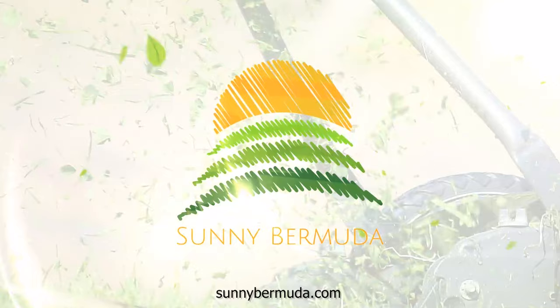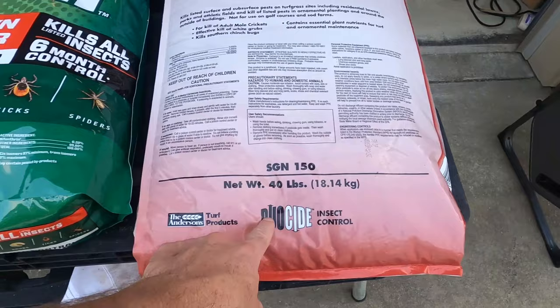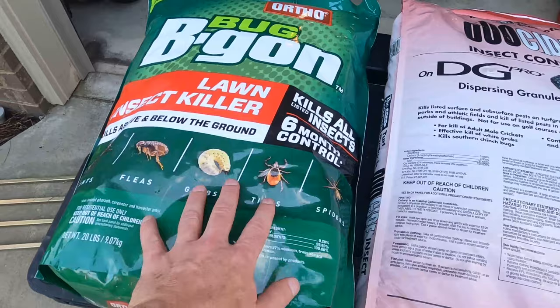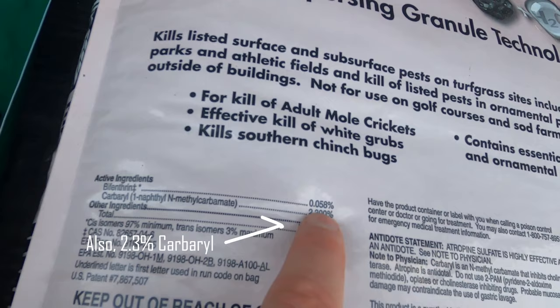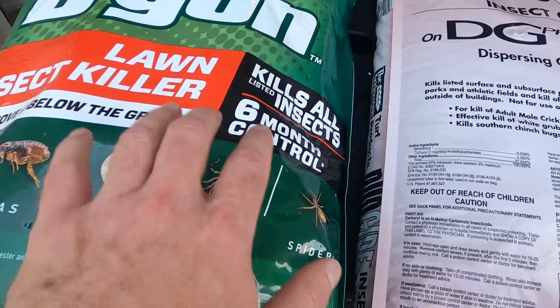Hey guys, welcome to Sunny Bermuda. Today I'm going to put down some Duoside by the Andersons — this is a 40-pound bag — and also some Bug Be Gone. What's cool about these products is they both have the same active ingredient. On the Duoside it's 0.058%, and then on the Bug Be Gone we're looking at 0.2%, so almost quadruple the amount of active ingredient in the Bug Be Gone.